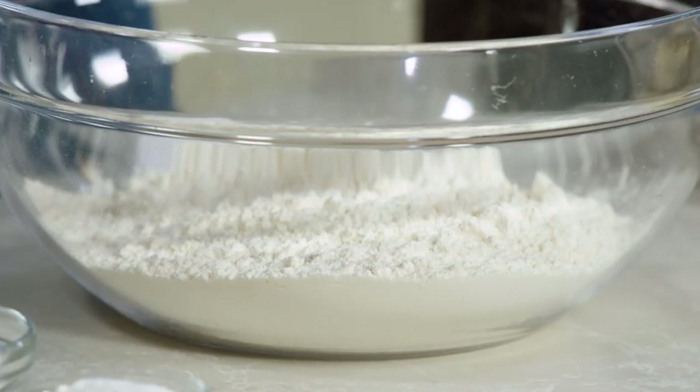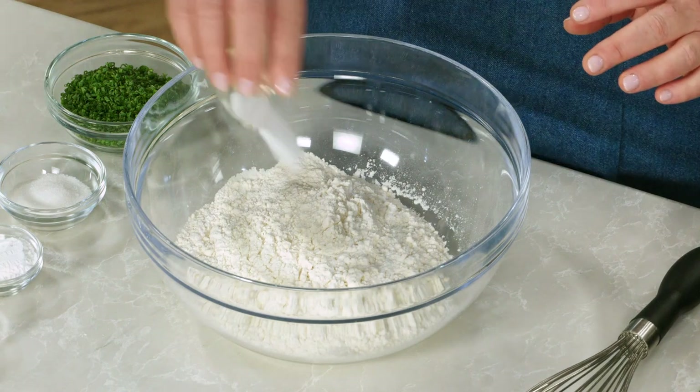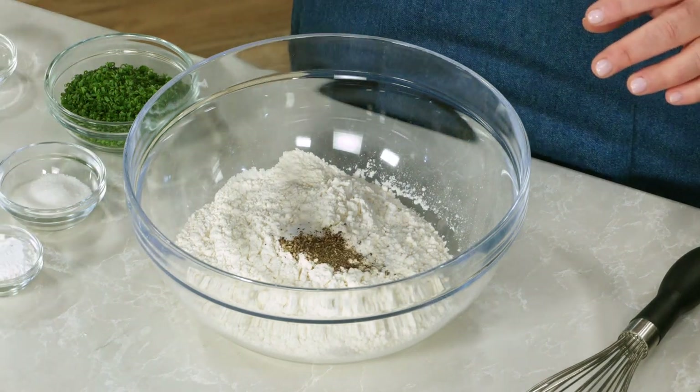The goal for this loaf was an easy, lighter bread enhanced with the yeasty flavor of beer and a big hit of cheese. I'm starting with two and a half cups of all-purpose flour — that's 12 and a half ounces. I'm adding one teaspoon of table salt and a half teaspoon of pepper.